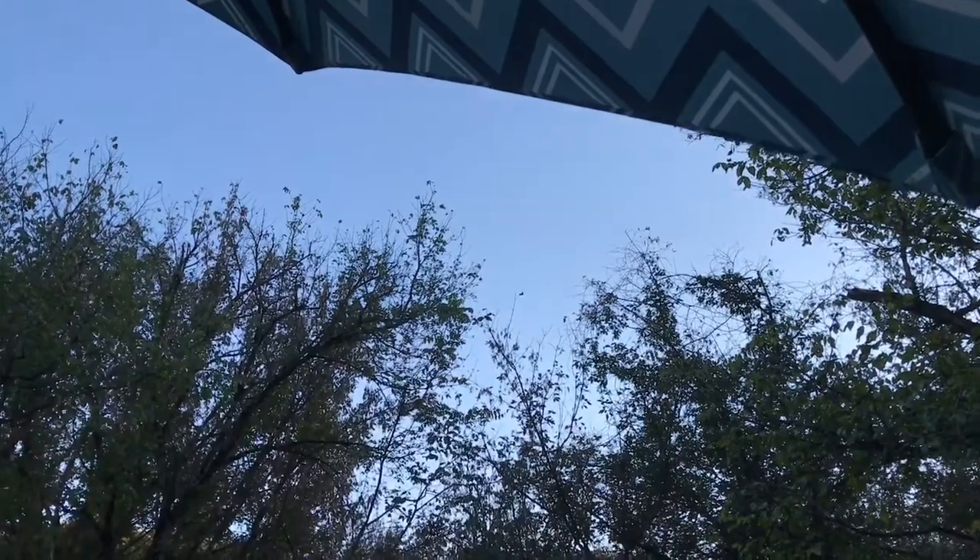I could talk about these all day, but what would be better is if I let you see them for yourself. So what we're going to do is I have a leaf set up here. We're going to turn the camera around and I'm going to apply each binocular to the lens so you can see what I see. That leaf right there — let's go.